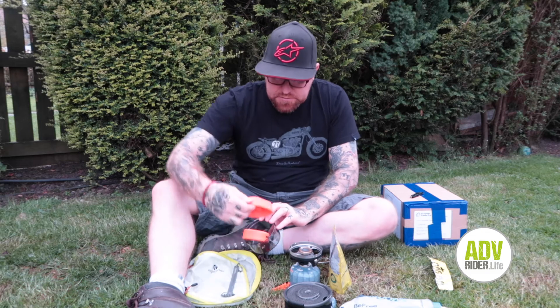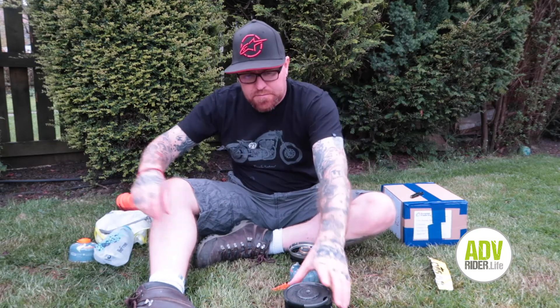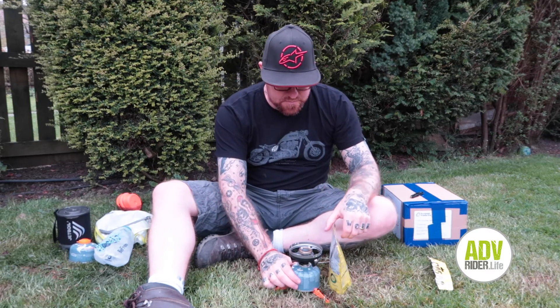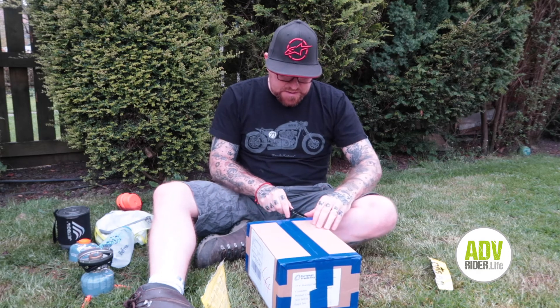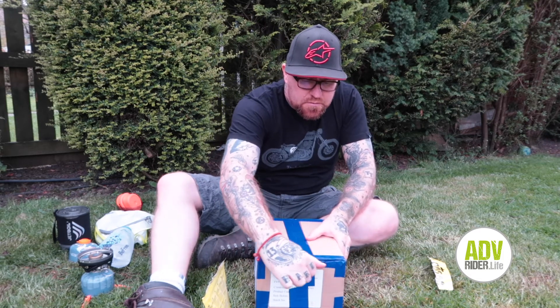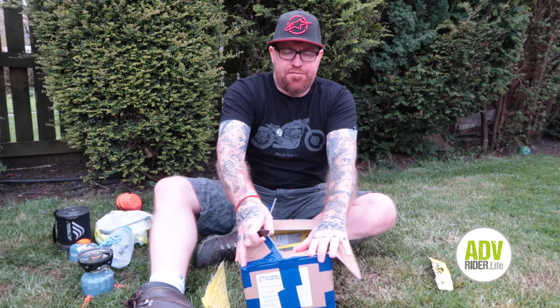So while we're waiting for those eight minutes, I'll just show you a new order that I just got, with some new meals in here, because I have a wild camping trip coming up very soon. Just so you can get an idea of some of the other meals that you can get from them.